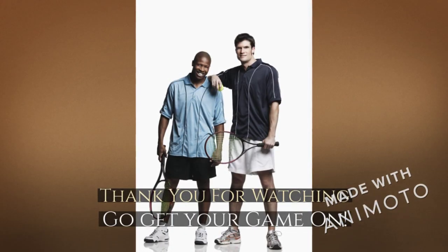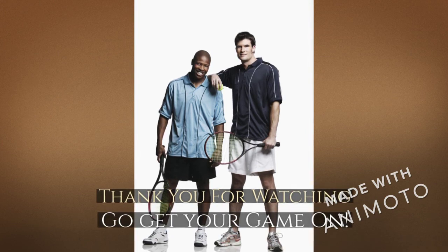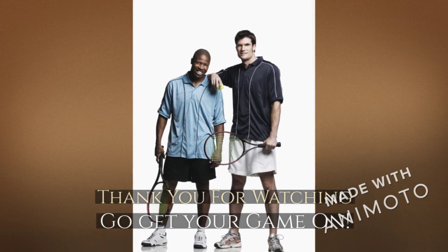I hope I taught you and was able to give you some insight and interest in playing racquetball. Thank you for watching and for your time.